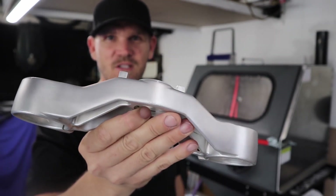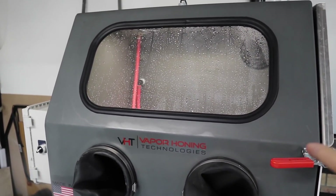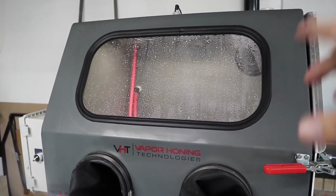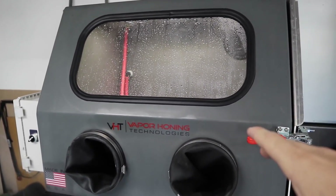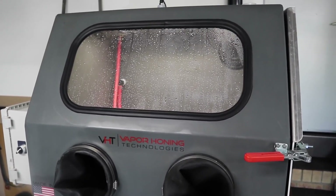It is incredible — you could just leave it like that and put it back on the bike. This is the VH800P. They have a whole bunch of different models, from ones that sit on your bench to ones that you just throw something in, tie it down, and then it's automatic — you pull it out and it's done.